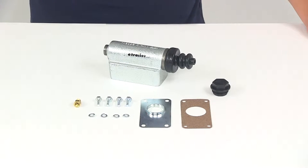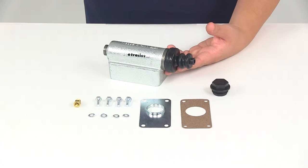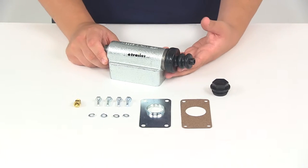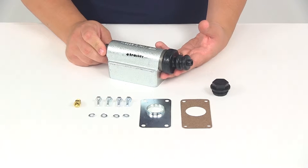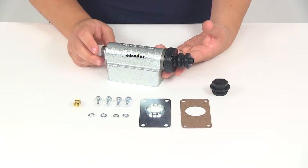Today we're going to be taking a look at part number T4395100. This is the replacement master cylinder assembly. This replacement assembly is going to fit Titan Model 60 and Aero 7500 trailer brake actuators. It's designed for drum brakes only.